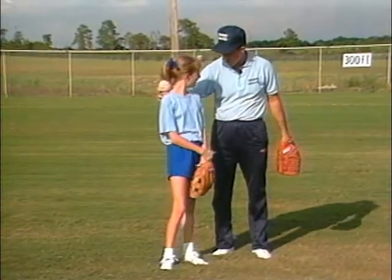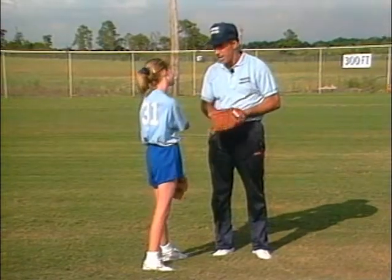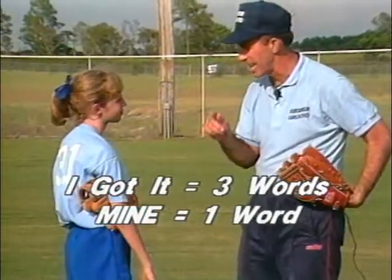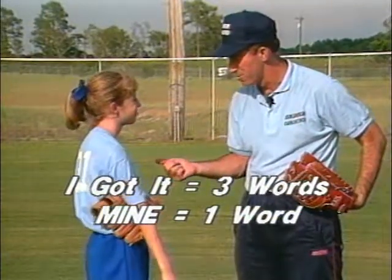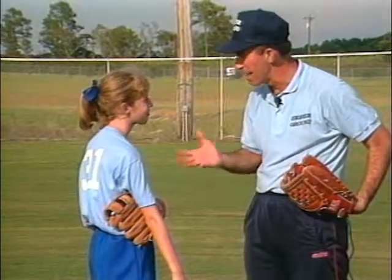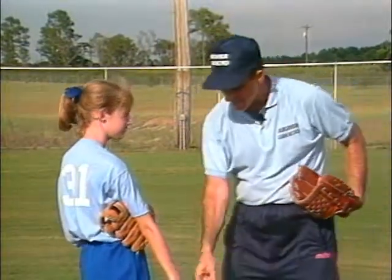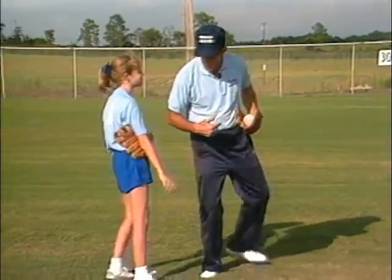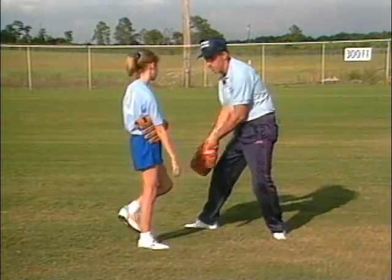A lot of coaches have their players holler "I got it, I got it," but if you think about it, how many words is "I got it"? Three. And "mine" is just one, and you can say "mine" three times in the same length of time it takes you to say "I got it." So we like to holler "mine, mine, mine" so everybody out here knows who's going to catch it and you don't run together. The main thing we were working on was that drop step. If it's to your left side over your shoulder, you drop back with your left foot. If it's to the right side, then you step back with your right foot. Very simply done.